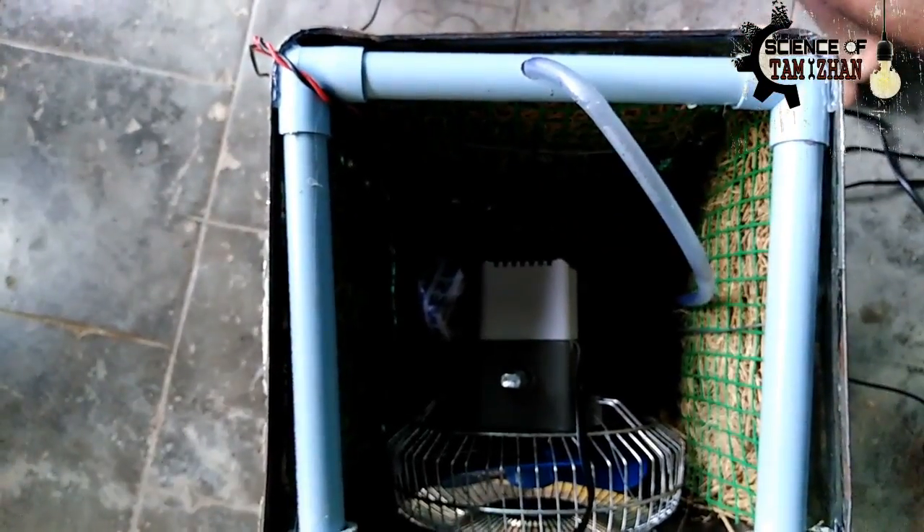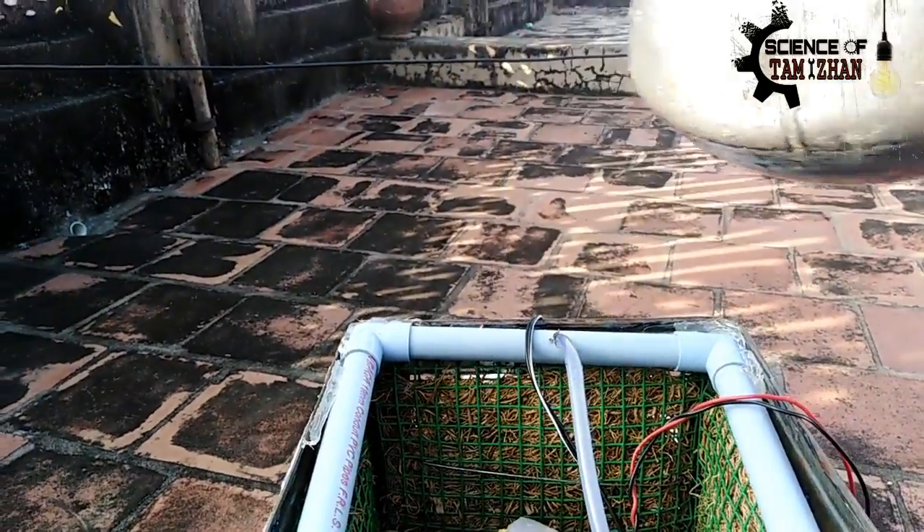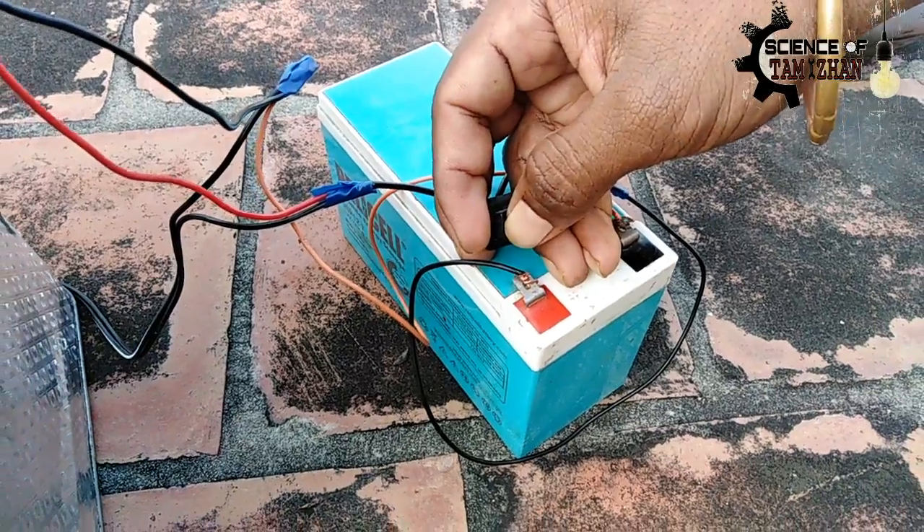Here we connect our finger — we apply positive and negative. We connect the fan directly, positive and negative, and we will connect the battery.